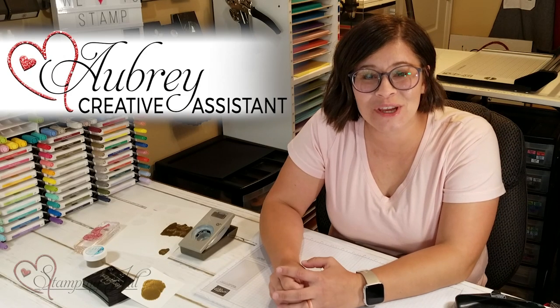Hey Stampers! Welcome to another week of Watch It Weekly Wednesday. I'm Aubrey and today I'm excited to share with you a fun technique that you could do on some of your cards. It's kind of different and it's not one that I've used very much before. I have seen it around and I just kind of put my own twist on it, but it is really fun so I wanted to share it with you.